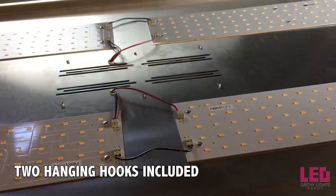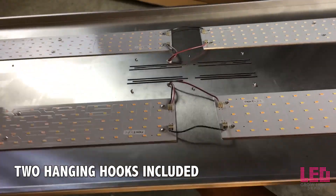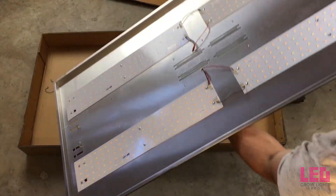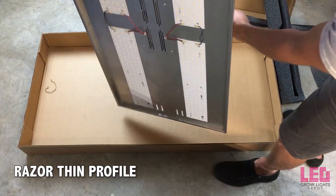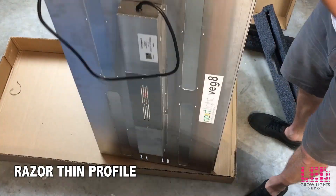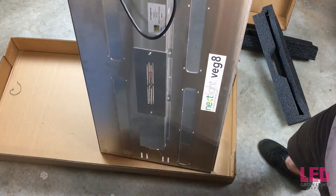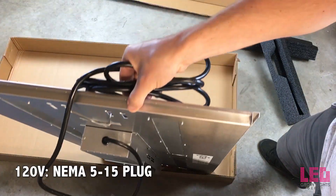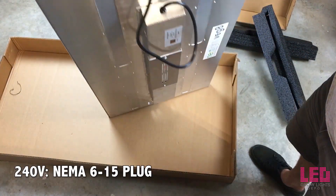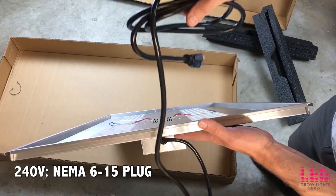Two hanging hooks serve as attachment points for adjustable hangers, but these may be removed and the holes can be used for mounting under racks or installing your own hanging system. When purchasing the Veg8, you can choose between a 120V and 240V cord and plug. The 120V version comes with a NEMA 5-15 plug and the 240V models come with a NEMA 6-15 plug.